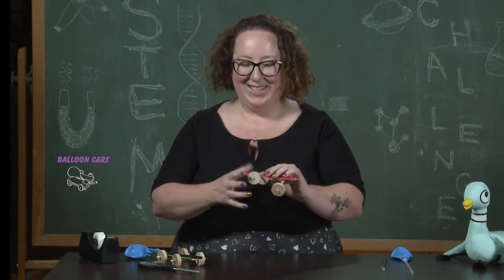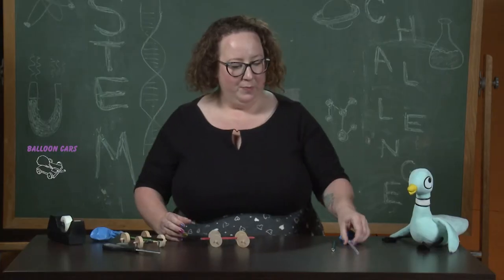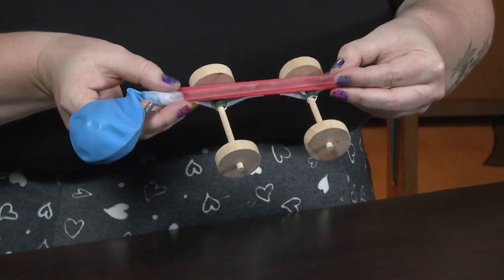Hey, it kind of looks like a car! Alright, we're on to our last step. We're going to take our straw with the balloon and tape it to the top of the car.